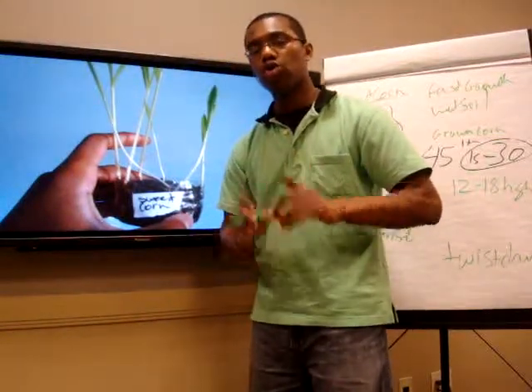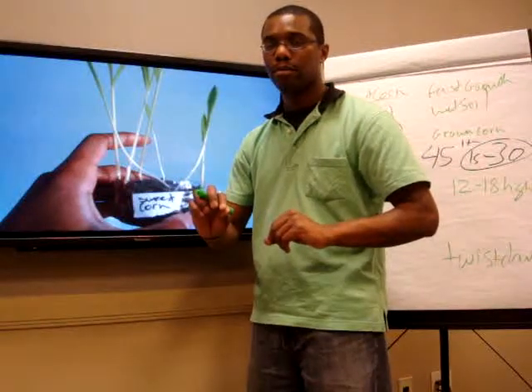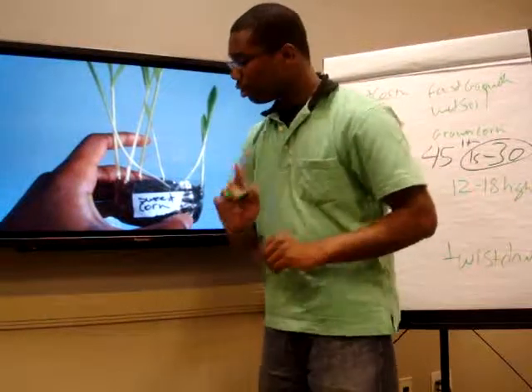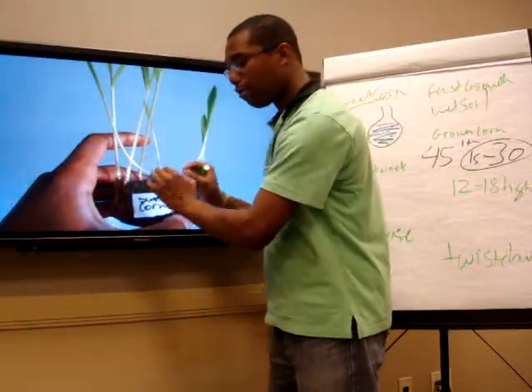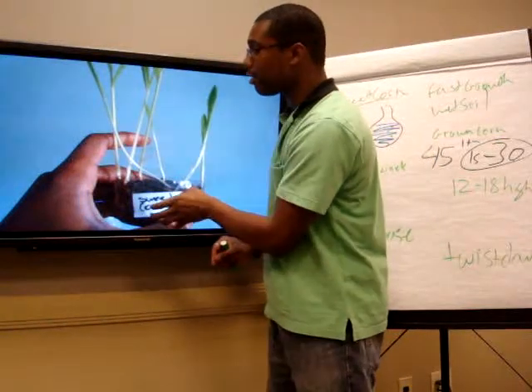But when growing corn, do not apply compost to it the first time. You want the seed to grow in its own environment first, then you apply compost. Right now it's actually in a container.